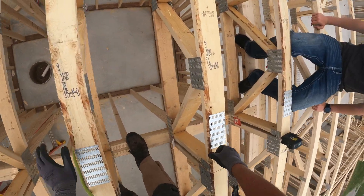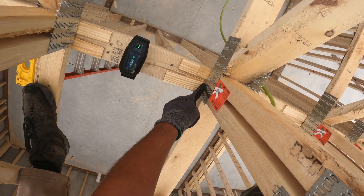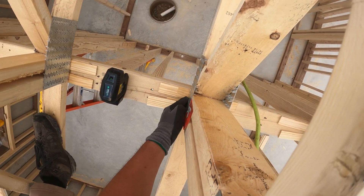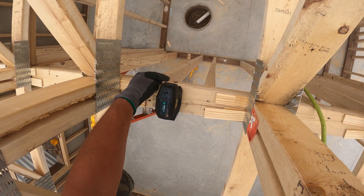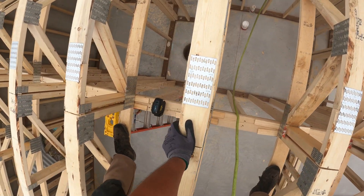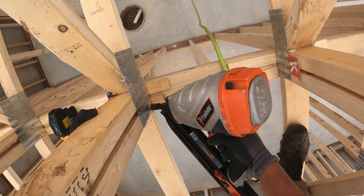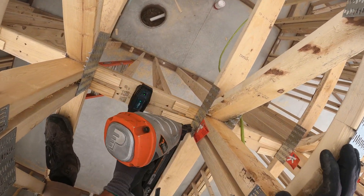Now we're going to nail them off. Remember to check plumb on your wall and nail your truss on your line that we marked out for layout. I'm right on the edge of the plate — about a sixteenth off down below — so our wall is plumb. We'll nail non-galvanized, right through the shims.